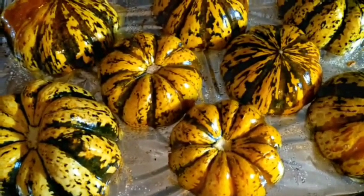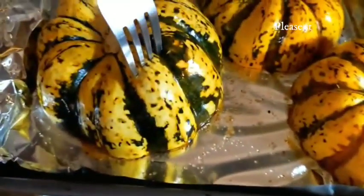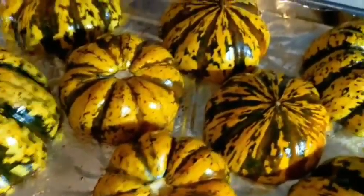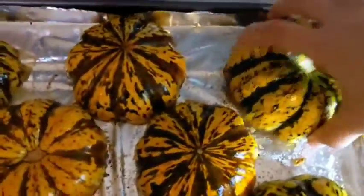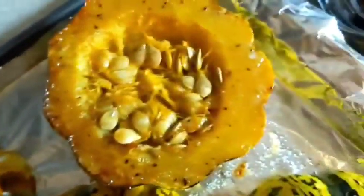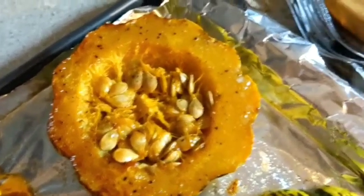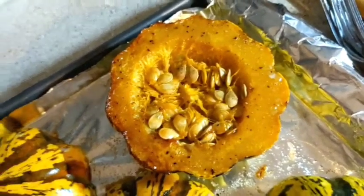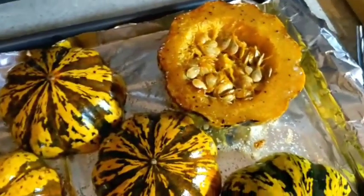You just want to make sure you can insert a fork easily into them — and you can see this one goes in easily, so these are definitely done. I'm going to go ahead and turn them over. They're still a little bit hot. Doesn't that look amazing? I'm going to scoop out the seeds really quick and then plate them, dish our cooked ground beef into the center, and we are done.